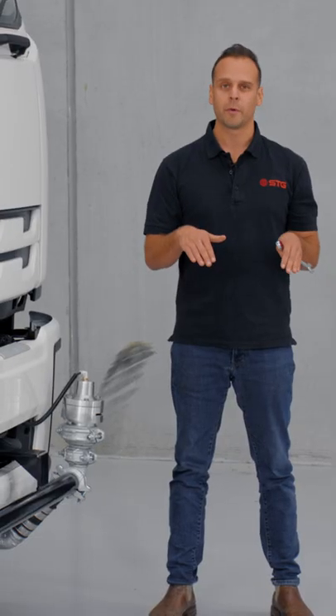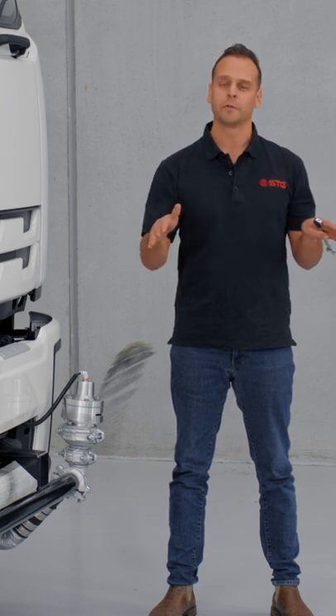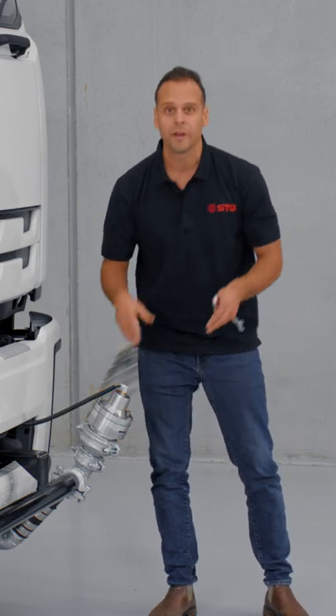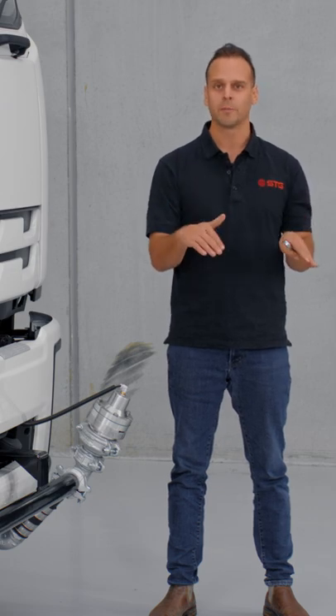There are really two applications here. Either you're going to want to have the spray head high, which gives you a really flat spray pattern used for dust suppression. The other way is facing it down, which gives a really strong stream into the road and provides a road washing capability.